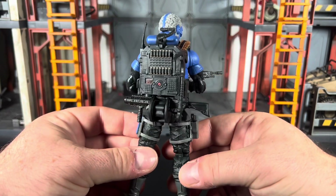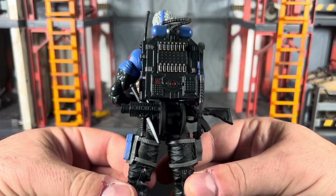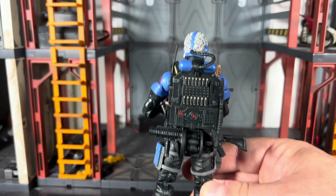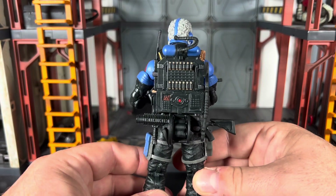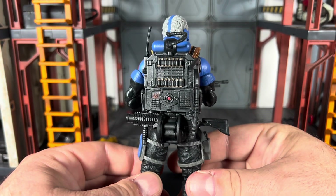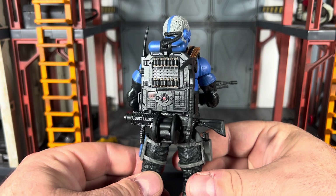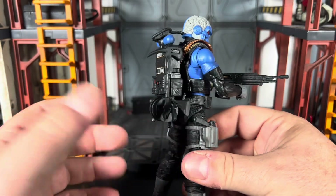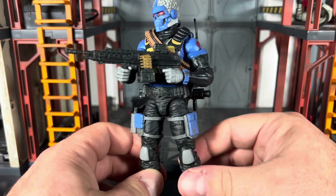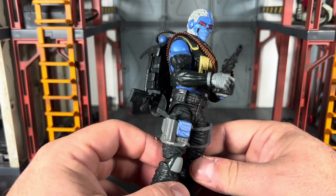The figure itself — and I'll give you a full rotation here — looks really well done. I like the little details on the backpack. Everything fits on him; I've got him fully loaded out and everything he comes with can be stored on him with no issues whatsoever.